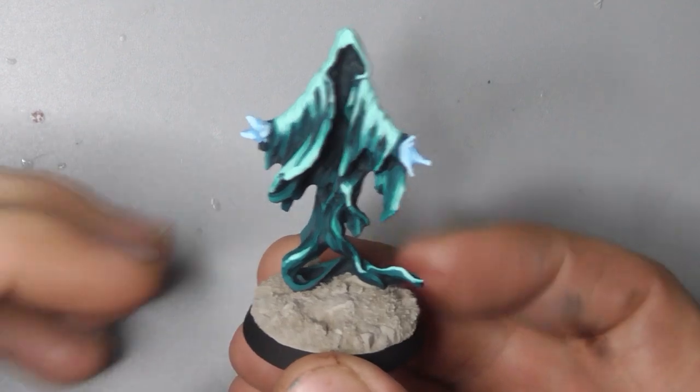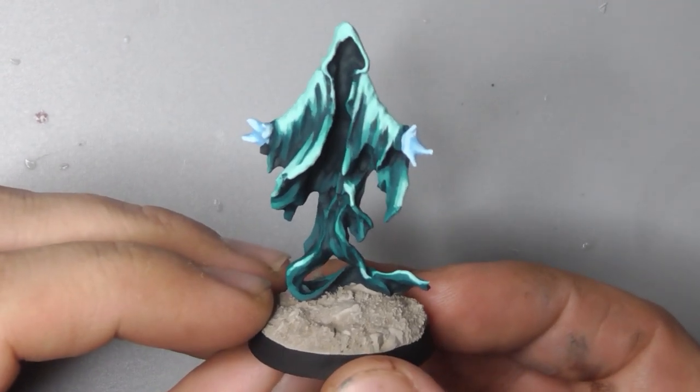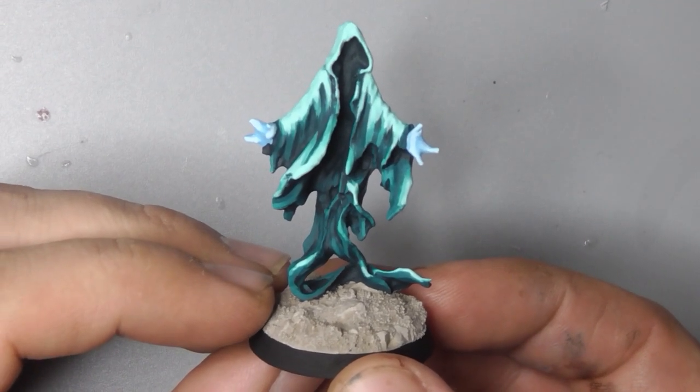And with that the model is done. Don't forget to like and subscribe, check out our other videos and we will see you soon.